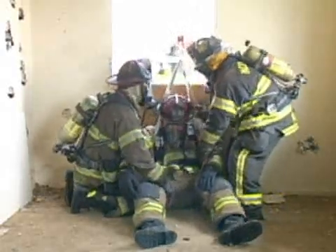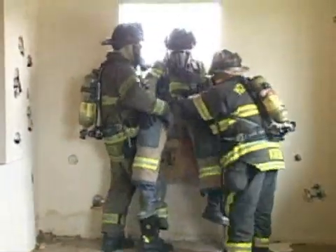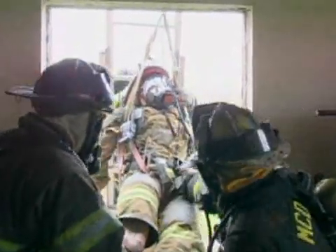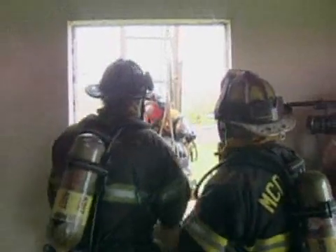Firefighters will then perform a lift, getting him up to the window sill. The outside system is being pulled on to help with the lift. Once the firefighter is hooked up, they'll pass him out the window and his weight will be resting on the lowering system. The inside firefighters will help get the legs out of the window. All the weight is on the system now.